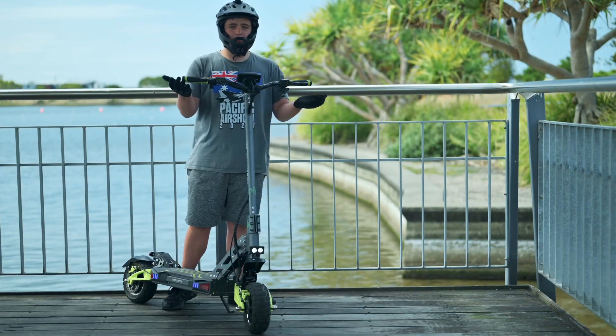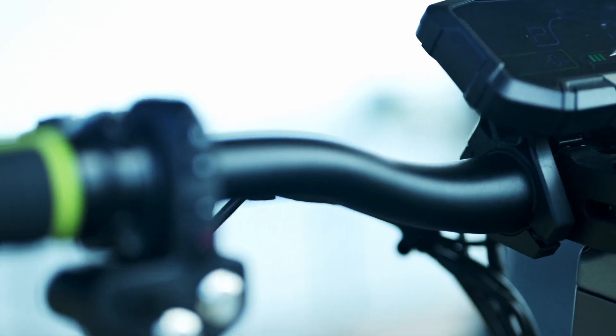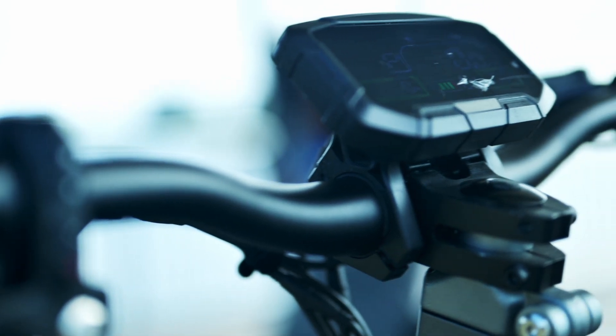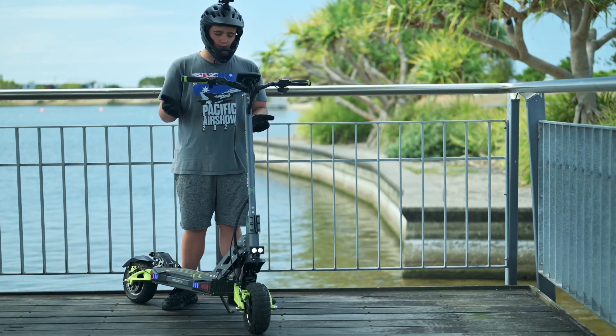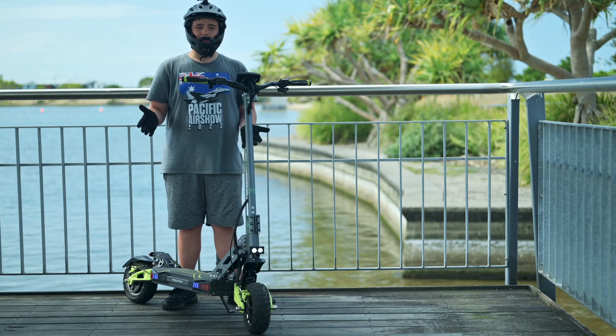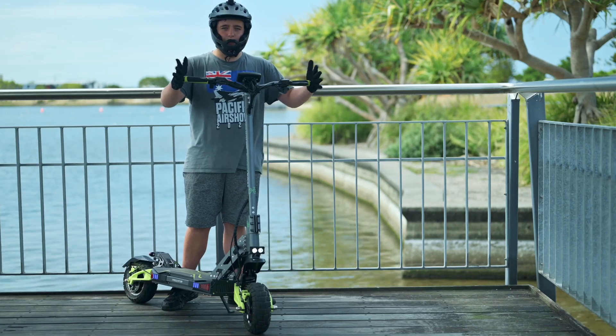I also like the handlebar on this scooter. It is very strong as it doesn't have any twisting to fold down, but that can be a negative as well if you're more into compact scooters and folding it into a car — you can't fold down these handlebars to reduce their full dimension.